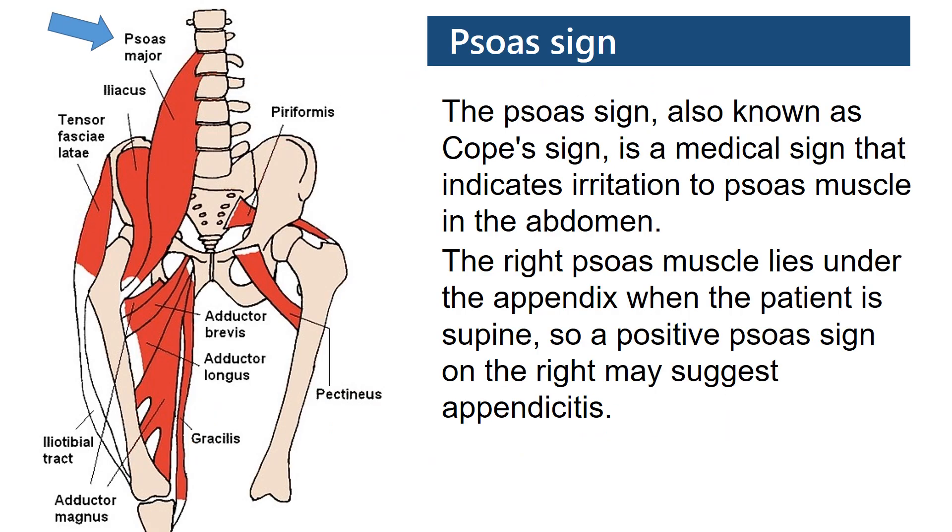The SOAS sign, also known as the COPE sign, is a medical sign that indicates irritation to the SOAS muscle in the abdomen.